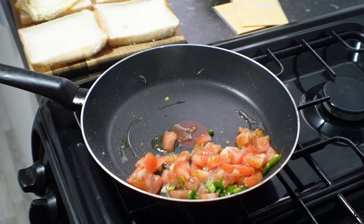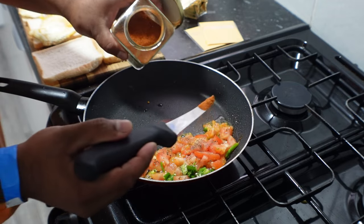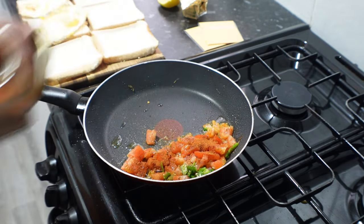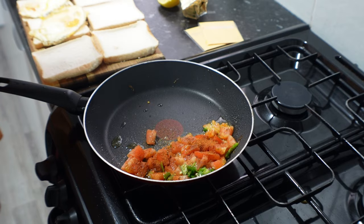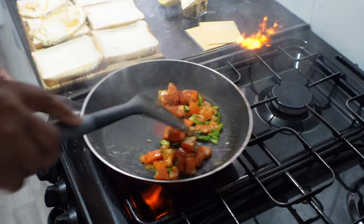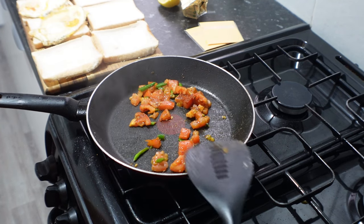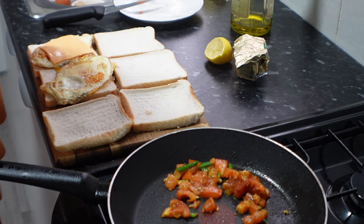Once the eggs are cooked, you want to add the tomatoes and green chillies to the pan, then add some salt, some tandoori masala, and some black pepper to the mix. You want to cook this on a high heat — this will actually smoke your kitchen out, but that's what gives it flavor. Once this is cooked and the paste is ready, it's gonna be nice and smoky, so if you like smoky food, this sandwich is for you.